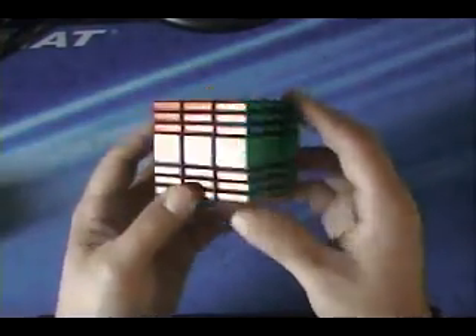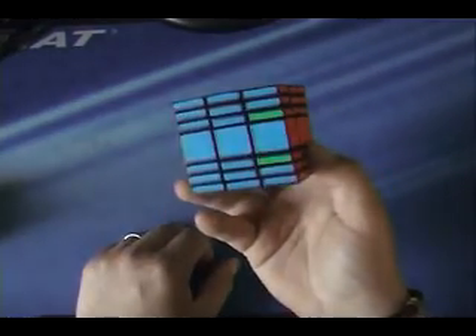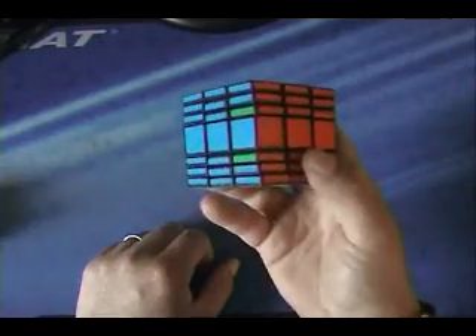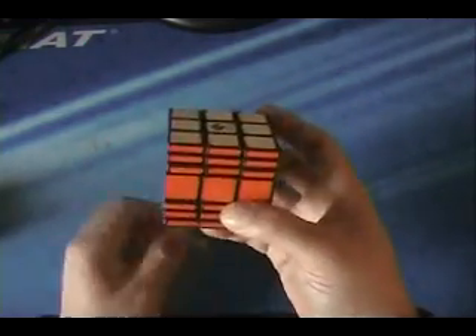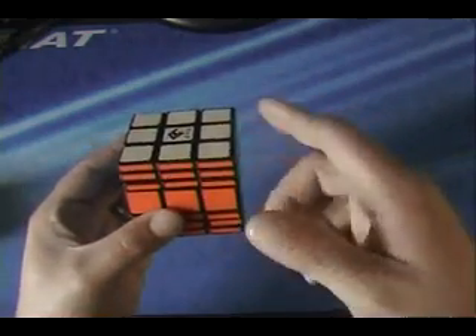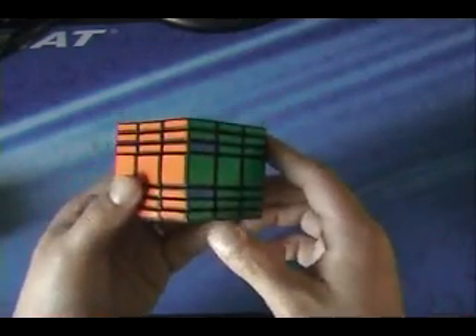Now onto the 3x3x7. This is a little different because you can end up with three different possible parity cases. The algorithm is exactly the same in all three cases — it's just you move different top layers when you're doing the up 2, up 2 part in the middle.